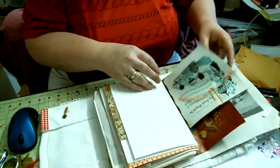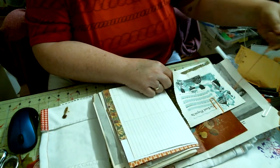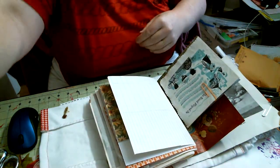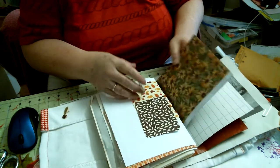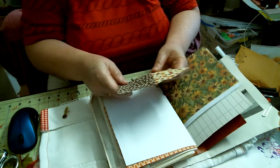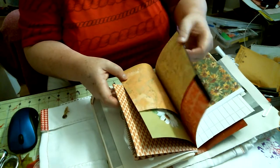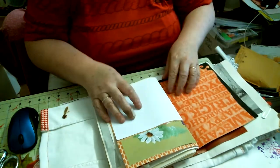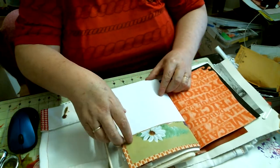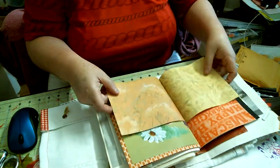A piece of scrapbook paper, plus a napkin, plus another little string. Some more paper, more scrapbooking paper, and some autumn cards. These are journaling spots — and a happy Halloween trick-or-treat card, and another piece of paper or two.